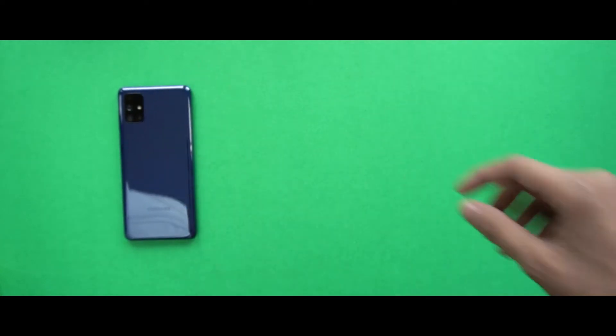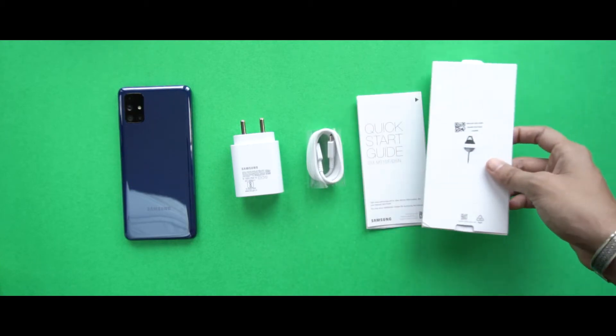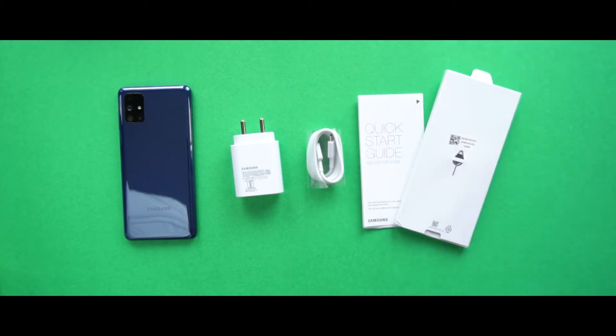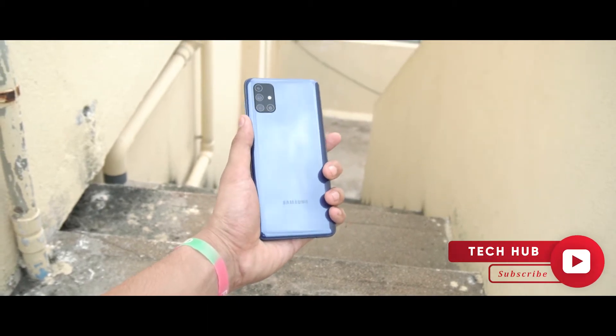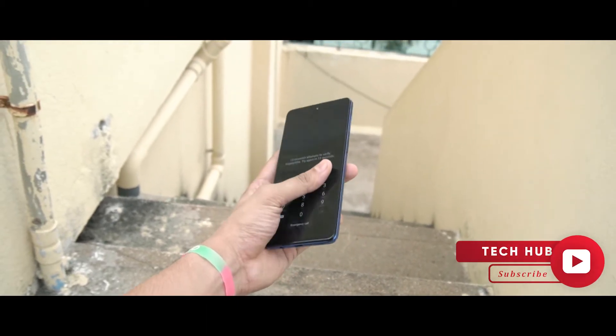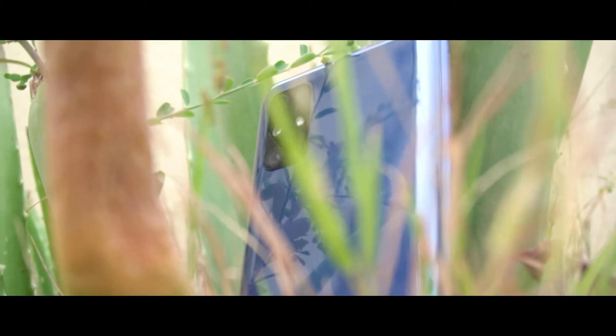In the box we get a Galaxy M51, a 25W fast charger, a Type-C to Type-C USB cable, some paperwork, and a SIM ejector pin. Notably, there is no case in the box, which is very disappointing, especially since the back is made of plastic — scratches and fingerprints will appear very easily. If you buy this phone, I highly suggest getting a case first.